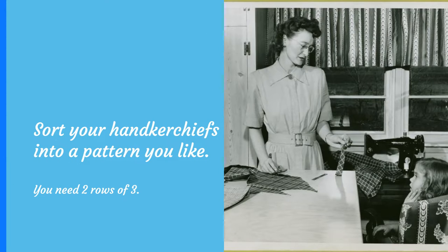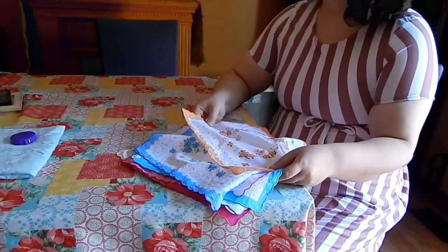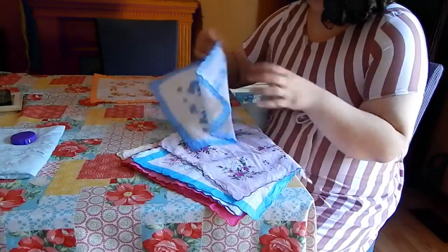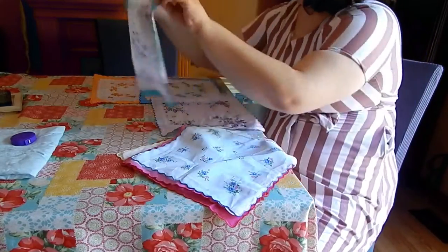The first thing we're going to do is lay out our handkerchiefs and see which order we'd like them in. We need two rows of three handkerchiefs, and if you have a collection of vintage handkerchiefs, those would be beautiful in this project.